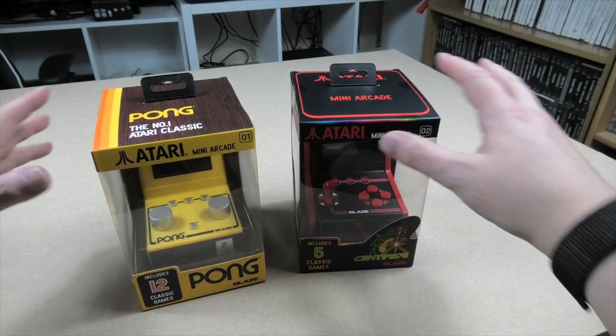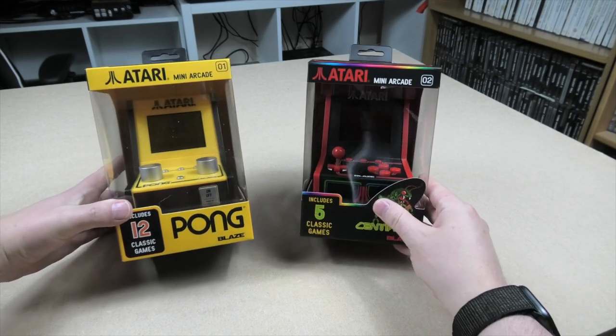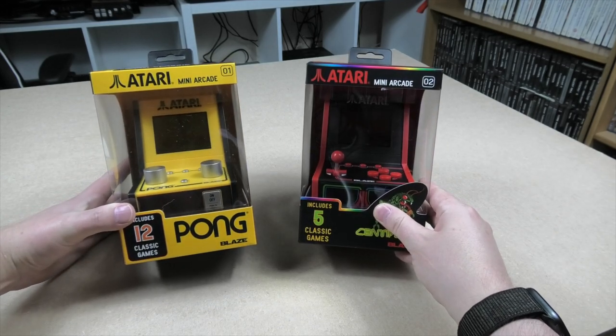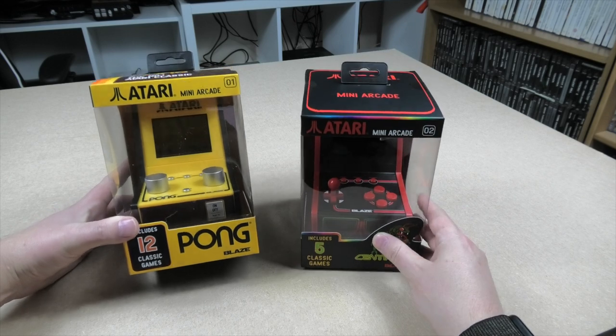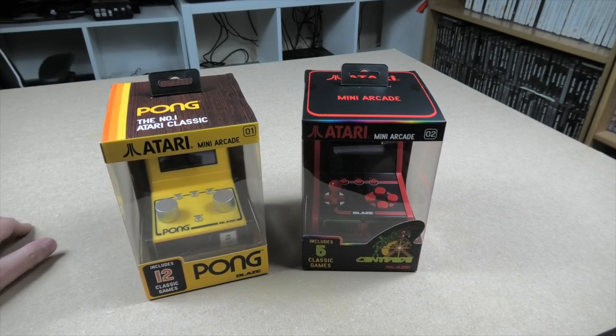Hello and welcome to the channel. Today we're going to have a look at these - new arcade machines from Blaze. They're Atari Mini Arcade 1 and Atari Mini Arcade 2, released on 29th of November this year, so only a couple of days ago.